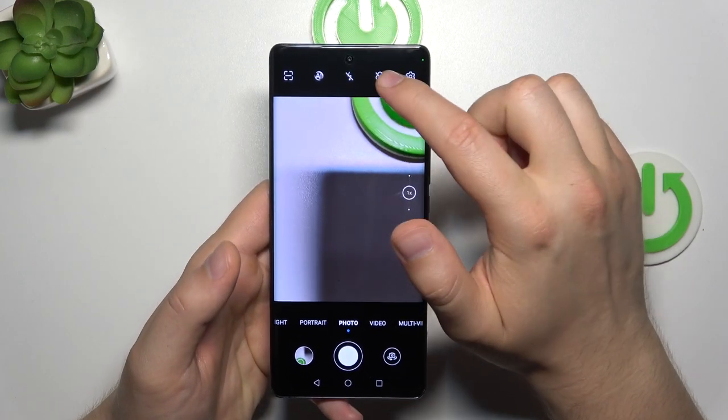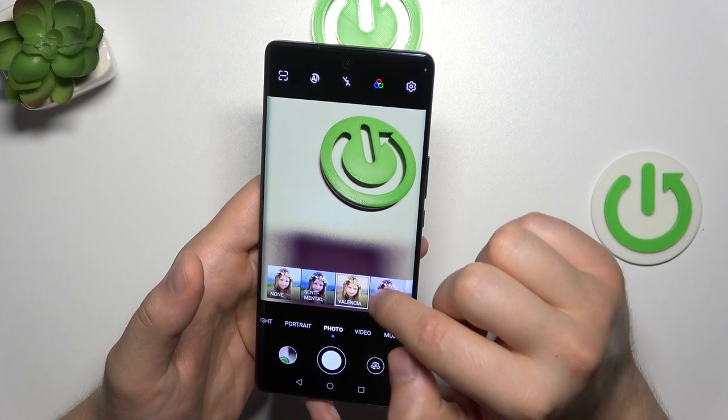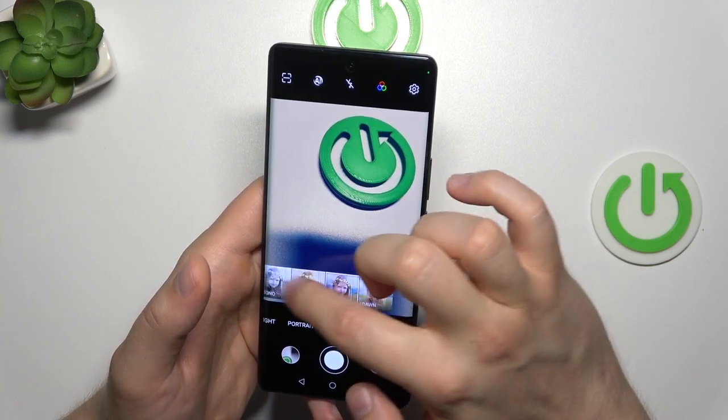Next, we can tap on this icon where we can find some kind of filters. They change the color and the temperature on our photos.